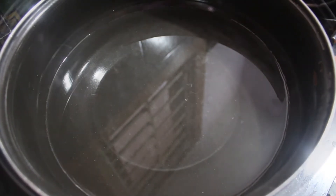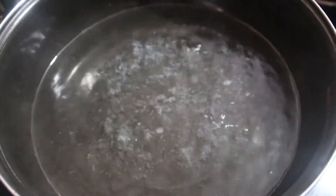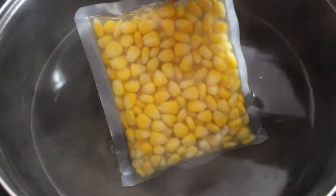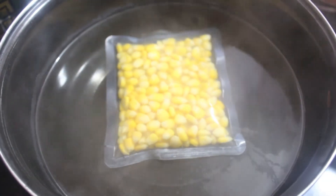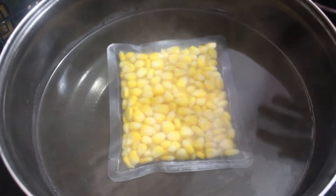While boiling the water, switch off the flame and dip the sweet corn packet in the hot water. Keep it for two to three minutes — two minutes is enough.